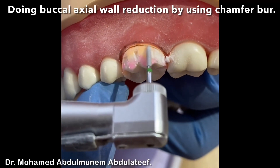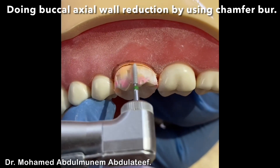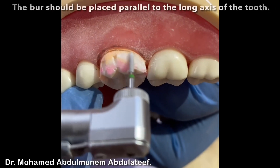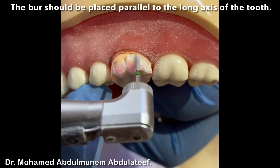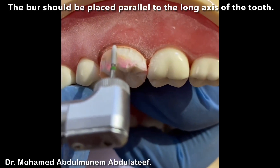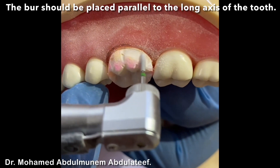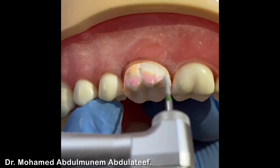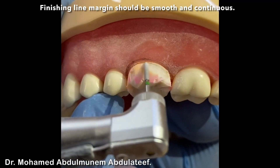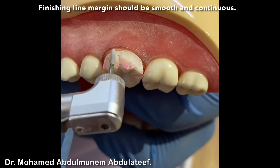The taper we'll do later, not at this stage. Also the distolingual functional cusp we'll do later, at the end. Now, carefully do the finishing line — the proper chamfer finishing line. This is the border of your preparation — a chamfer finishing line.